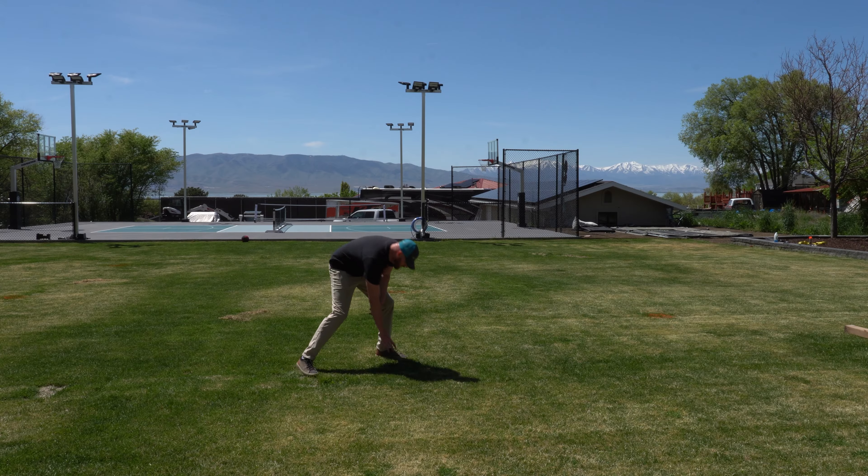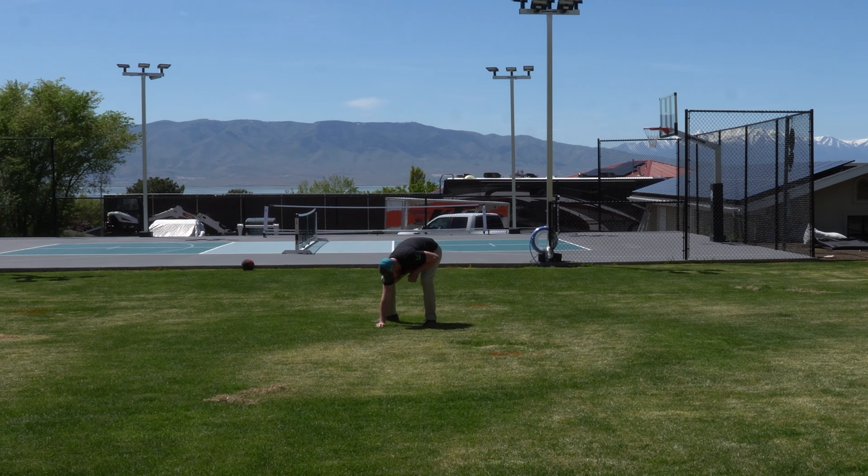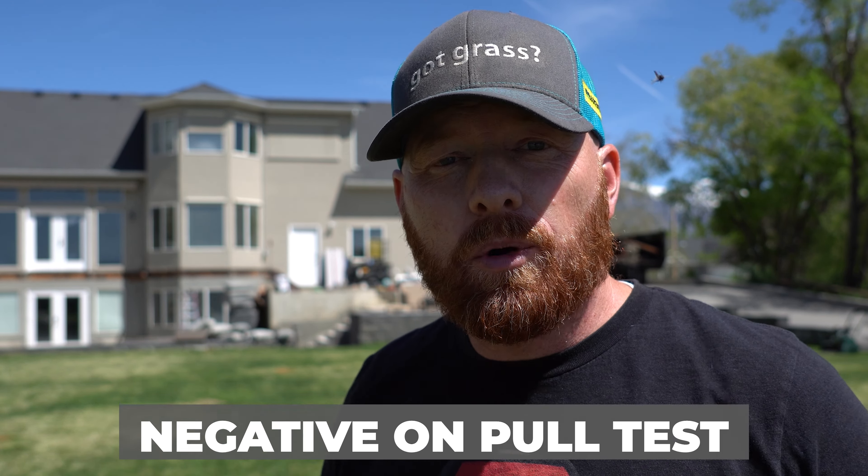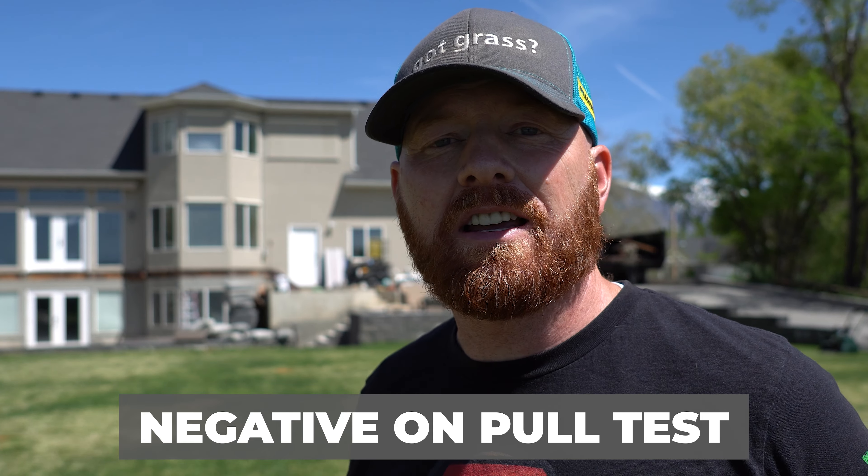Step number five is a pull test. The whole point of the pull test is to see if we've got some sort of turf-destroying insect, like a grub or a sod webworm. The point is to use your bear claws — not your crabby pinchers — to physically grab a clump of grass and pull up on it. You know it's positive if it actually pulls up and out. In this instance, we are negative on the pull test — no current signs of turf insects. However, I highly recommend doing a pull test every single time you mow.